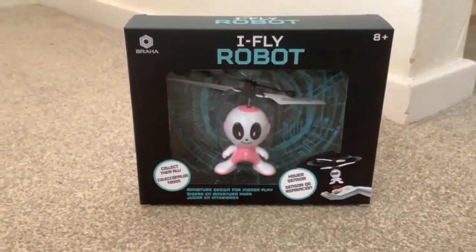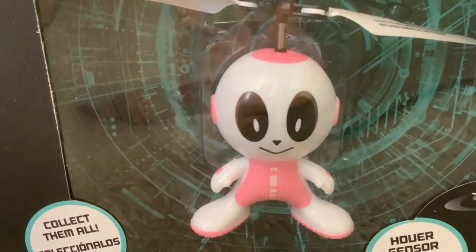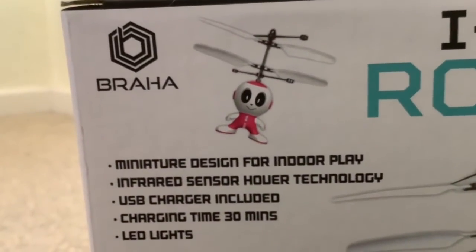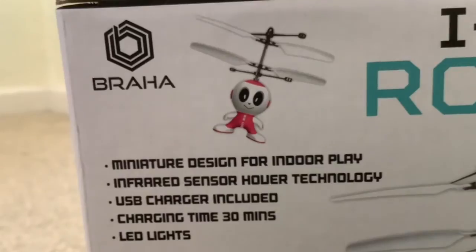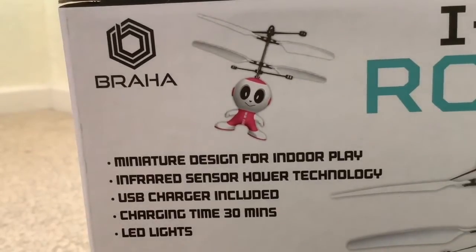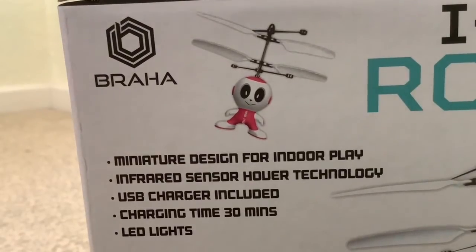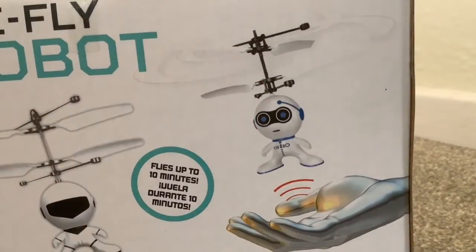We've got an unboxing today — it's the iFly robot. It has a hand sensor, infrared sensor hover technology, so it should hover above your hand. The brand is Braha. It looks like they've got two counter-rotating propellers to control height. USB charger is included, charging time is 30 minutes, it has an LED light, and it flies for up to 10 minutes.